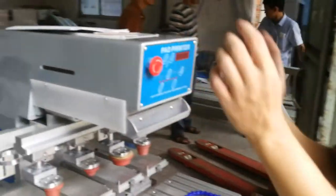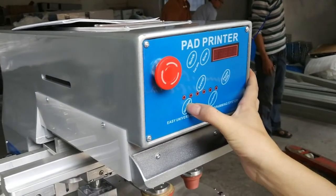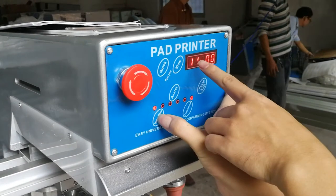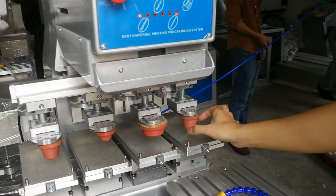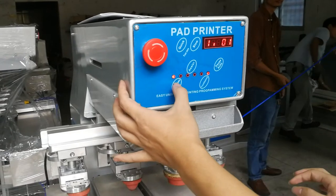To program the machine, the first step is to turn off the machine. Press up and down and then turn off the machine. When it goes like this, it means you need to press the pad in here, and then you need to tackle the inks — press down, up, and down.